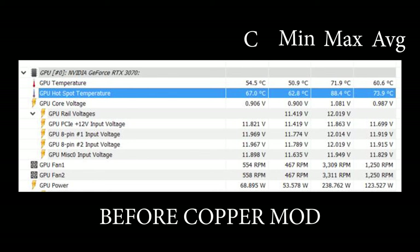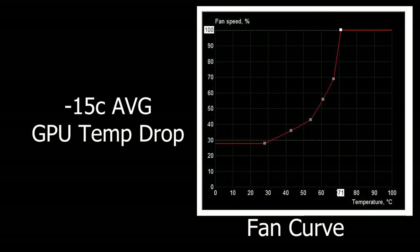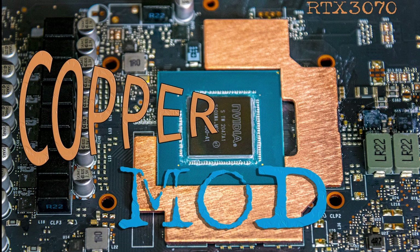Everything worked out great. Again, there's no memory temp sensor on the RTX. But here are my before temperatures and my after temperatures. As you can see, the hot spot temperatures went down. There's my fan curve in case anyone wants to see it. We lost 15 degrees average. Thank you so much for watching — be sure to hit like and subscribe.